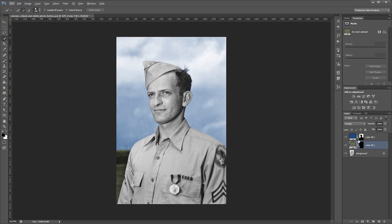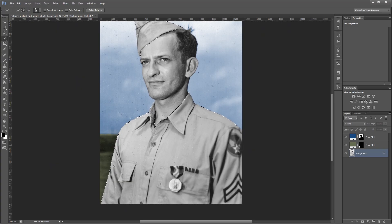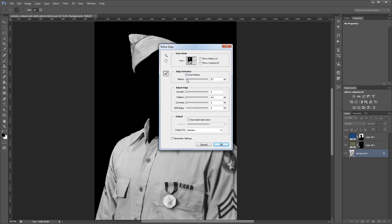Next we're going to select his jacket and hat. I'm going to click the background layer again, and using my quick selection tool I'm going to paint all over his jacket and hat. Like usual you'll have to zoom in and fix some of the areas you don't want selected. Again I'm going to click Refine Edge, turn on Smart Radius, increase that a bit, smooth it out just a little, and hit OK.